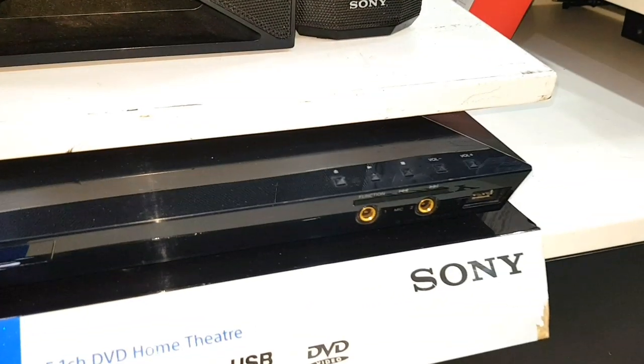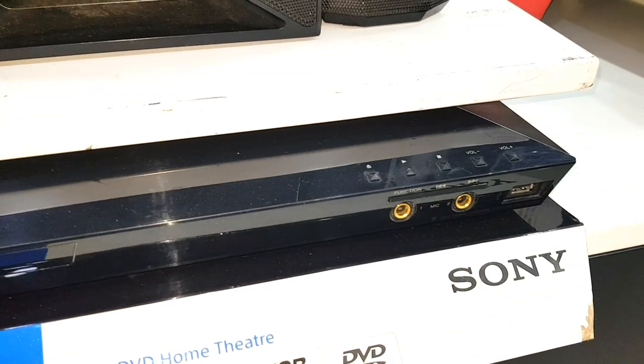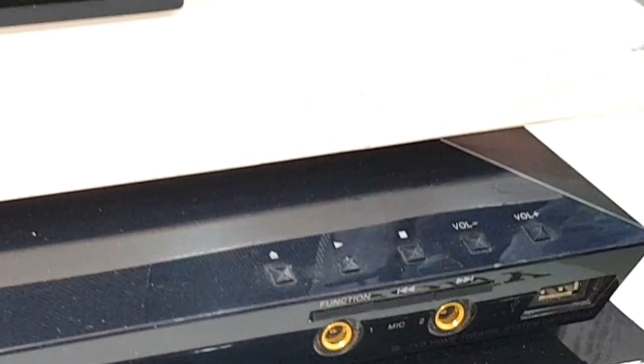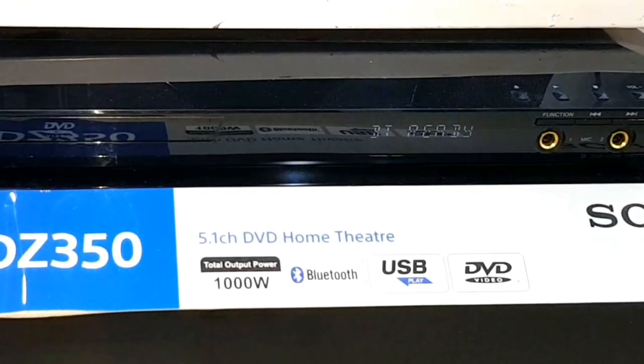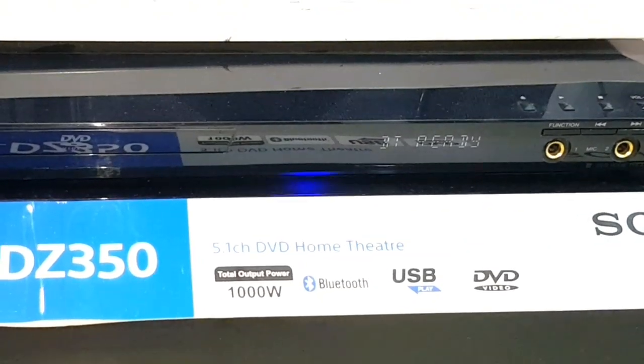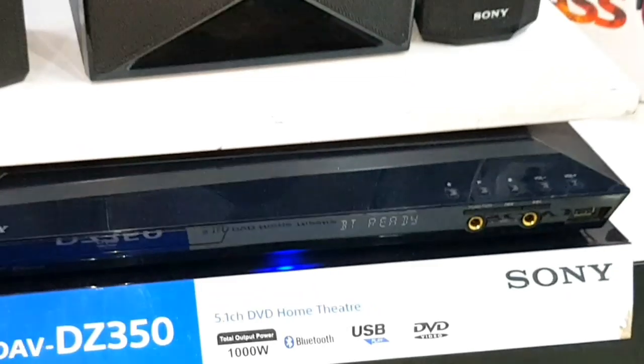दोस्तों, इस पर हमें 2 Mic Port भी मिल जाते हैं — हम wired वाले Mic भी इस पर connect कर पाएंगे. Front पे हमें Play, Pause, Volume Increase/Decrease करने के buttons मिल जाते हैं, and हमें Power On/Off का button मिलता है. उसके बगल में हमें disc tray मिलता है, and हमें एक छोटा सा display भी मिल जाता है, जो भी function हम operate करेंगे वो display पे show हो जाएगा.